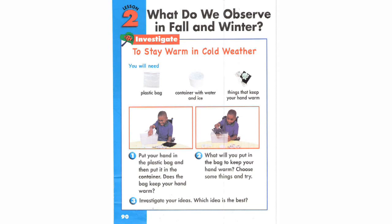Step 3. Investigate your ideas. Which idea is the best?